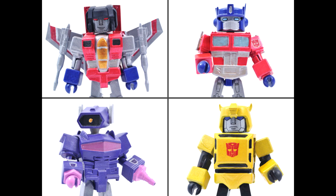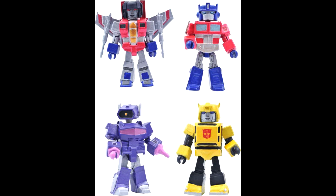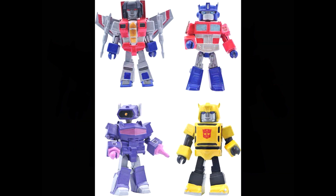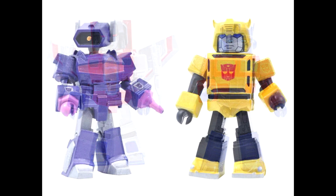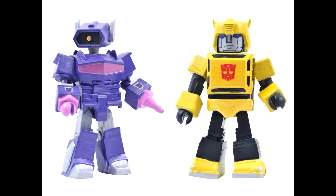Diamond Select Toys is giving us Transformer Minimates Series 1 — we have images showing Optimus Prime, Bumblebee, Starscream, and Shockwave. Each figure is painted in a metallic color scheme mimicking the original toy release. They stand about two inches tall, are made of plastic, have about 14 points of articulation, and have fully interchangeable parts in a full-color window box, designed by Barry Bradville. They're releasing in August and will be around $30.